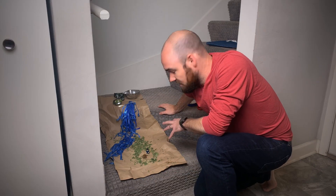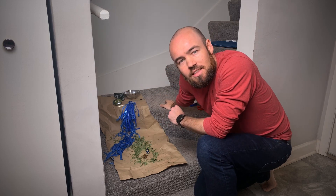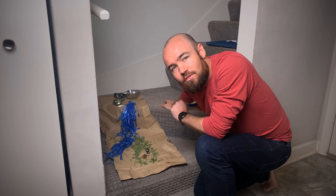Alright, so that is going to be my scene. We've used some streamers, ribbons, things like that to make our waterfall and river in the background.